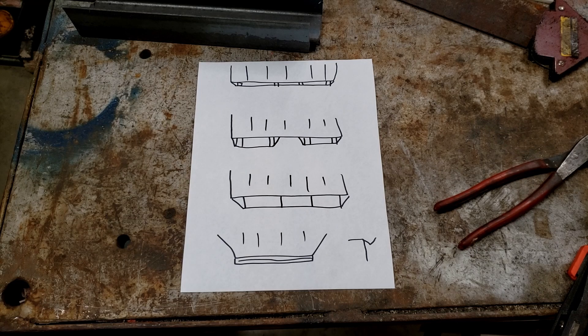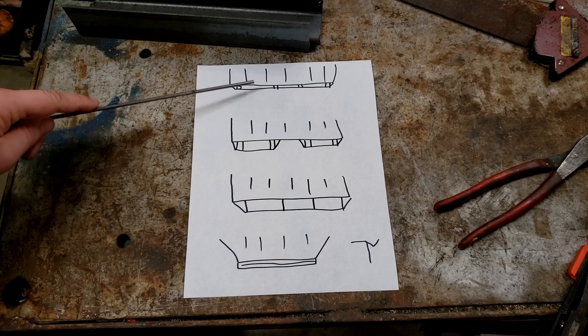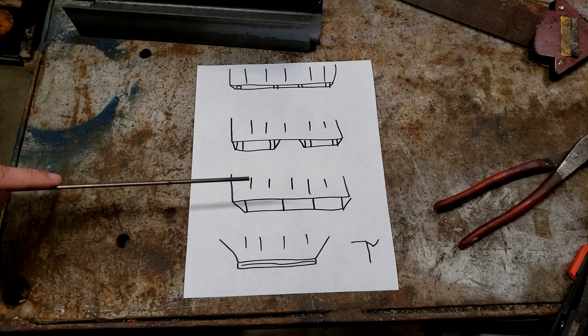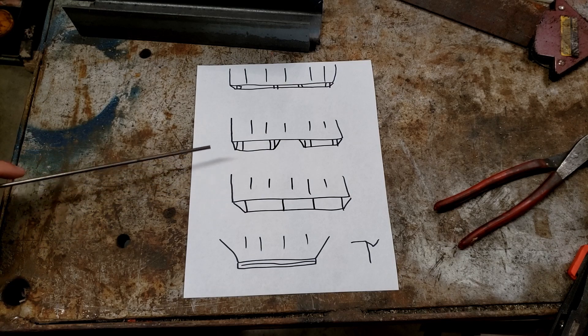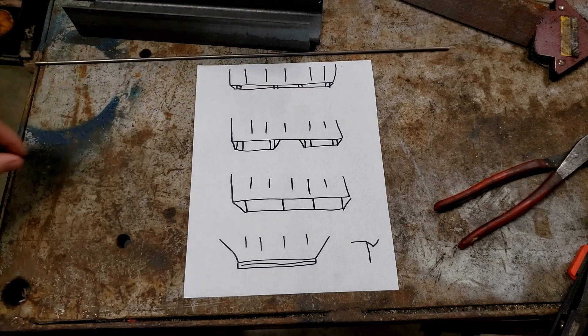I'm looking at different options for putting a rail on the back of the trailer for the car ramps to attach into. I think what I'm going to do is this option and it should go together pretty quick. I just need to get the trailer down in the garage and start measuring, cutting, and welding. We've got some more steel for this project, so let's go dig the trailer out of the snow.